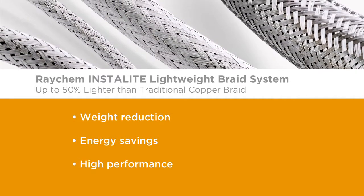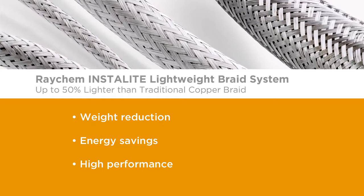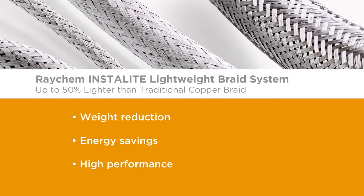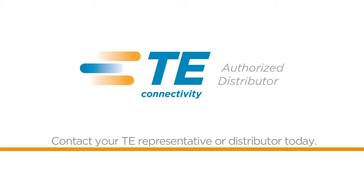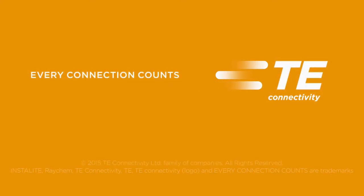Weight reduction, energy savings, high performance — InstaLight Lightweight Braid for harsh environments from TE Connectivity. Want to learn more? Contact your TE representative or distributor today. TE Connectivity: every connection counts.